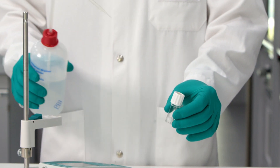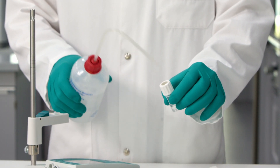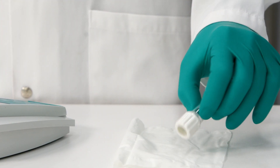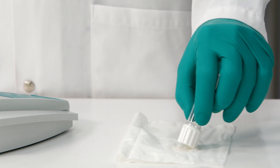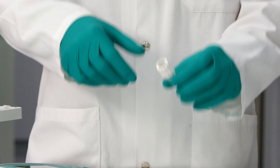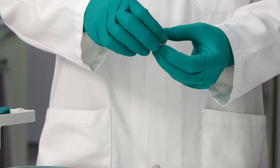To prepare the calibration vessel, moisten the sponge with deionized water. Wait briefly for the sponge to absorb the water, then pour out any excess. Now we are ready to start the calibration. Press the CALL key, then screw the calibration vessel onto the sensor.